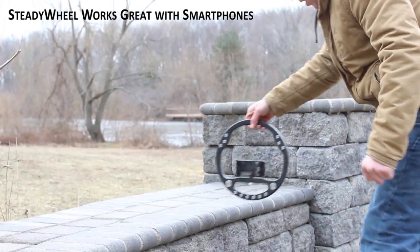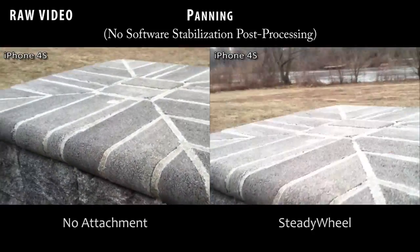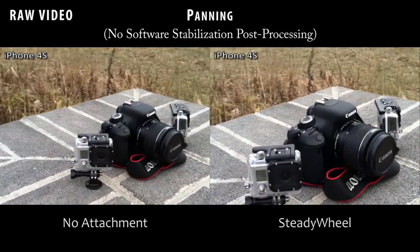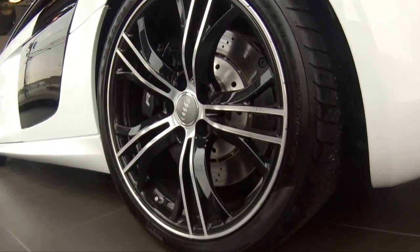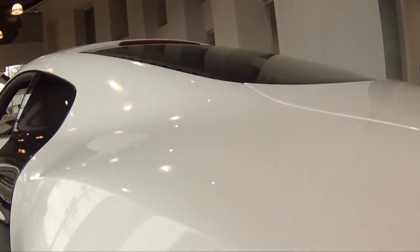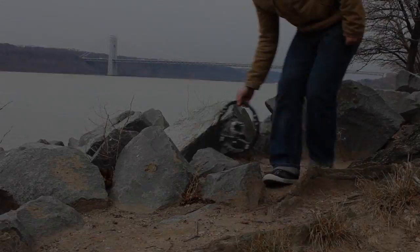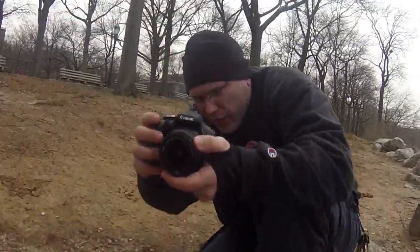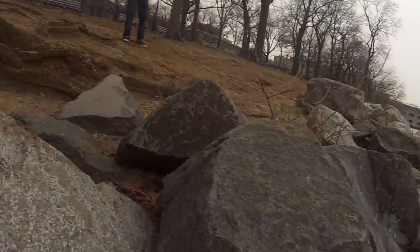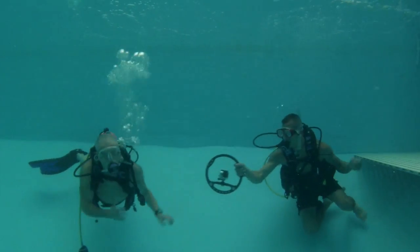We needed a rig that would perform with many common cameras such as the GoPro, the iPhone, point and shoots, as well as SLR and small camcorders. At just 1.6 pounds, it's light enough to confidently handle around expensive machinery. Made from industrial ABS plastic and marine grade 316 stainless steel, the Steady Wheel is extremely durable.